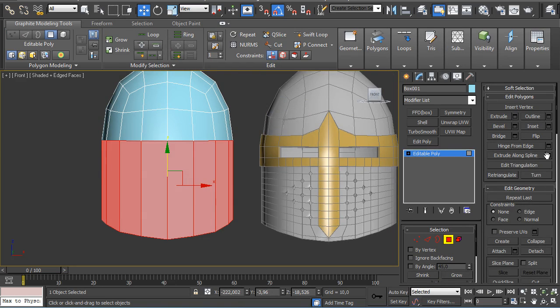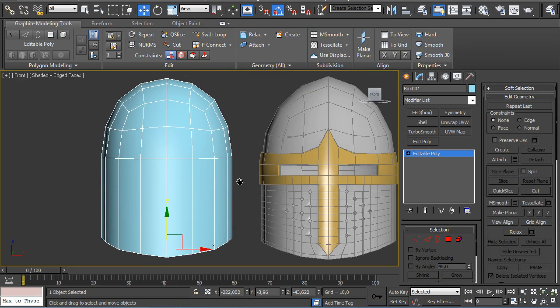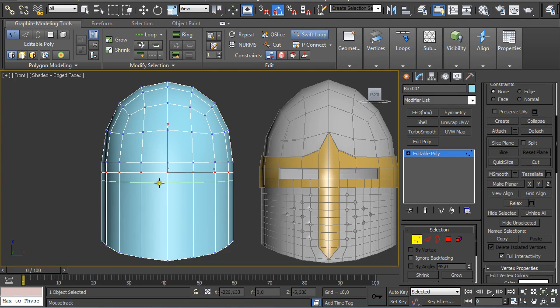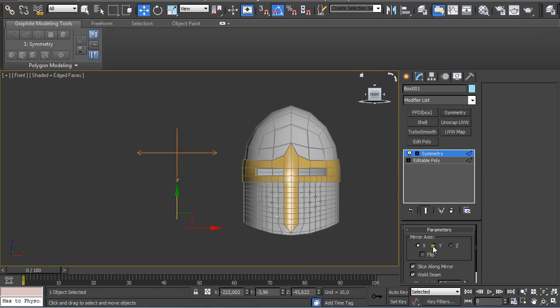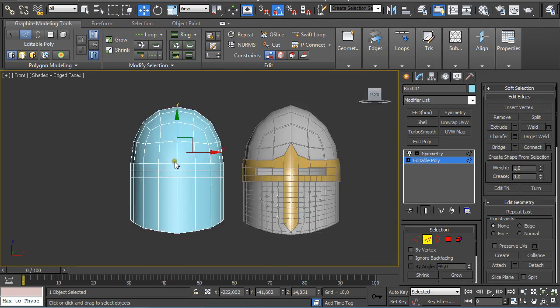Holding Shift and selecting these polygons, I am going to apply a Polygon Smoothing Group. Then on the second edge, create another line, align it, create another one, and again — many other lines like this. Now I am going to delete half, go to Edge Selection, apply a Symmetry Modifier, and go to Editable Poly.